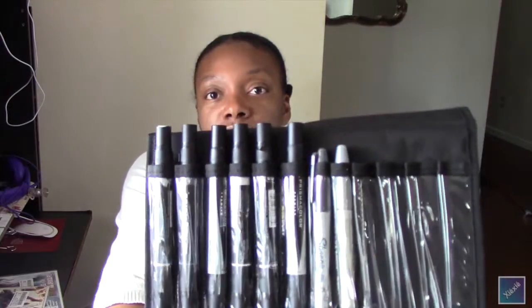So I ended up finding this case at Hobby Lobby that holds 24 markers. I got six of them. They work great for holding the Prismacolors, Condo markers, Sharpies, and all of that. The only problem was I didn't want to lug around several different cases — I wanted just one. So what I ended up doing was snapping two of them together.